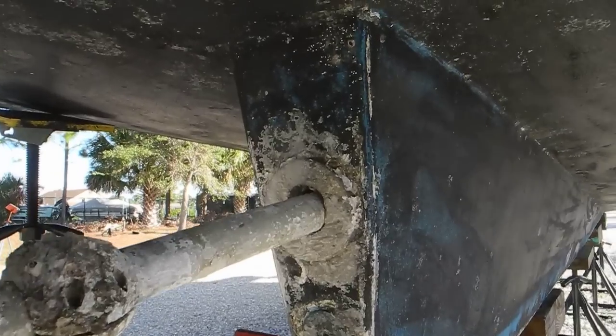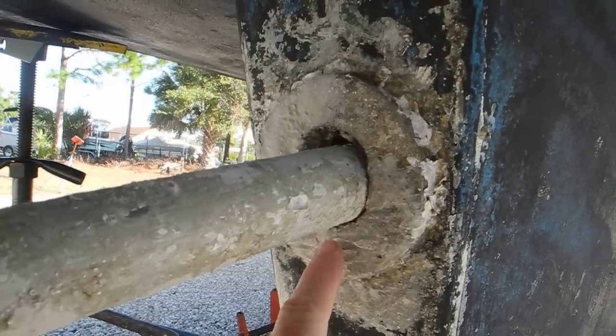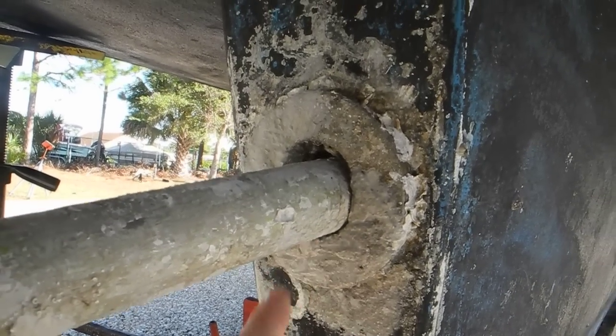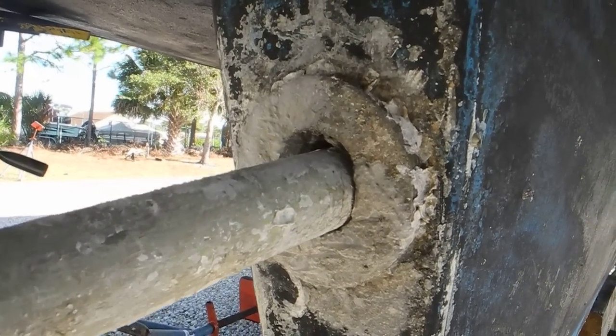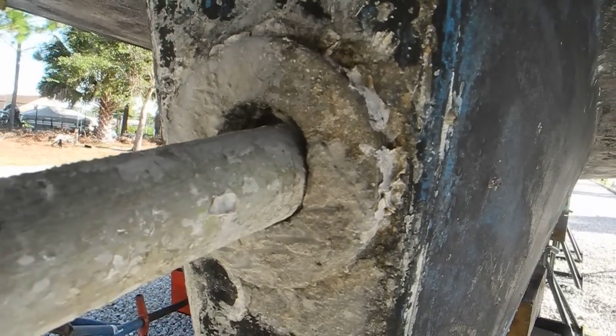Looking here, you can see that the shaft is laying down at the bottom, or the six o'clock position, inside of this hole. Therefore you have to wonder: is the engine and shaft in alignment, or is it out of alignment?